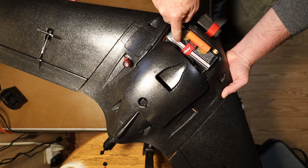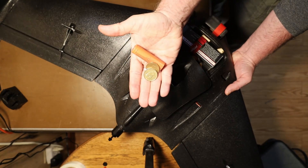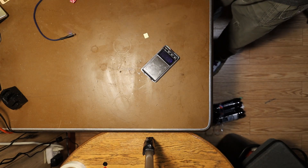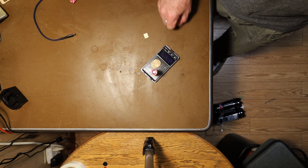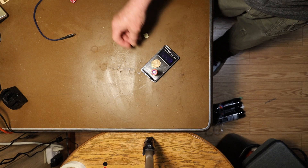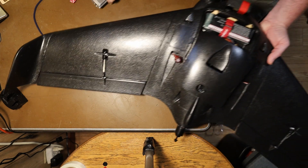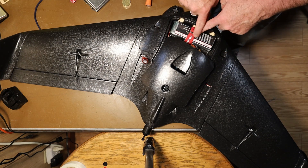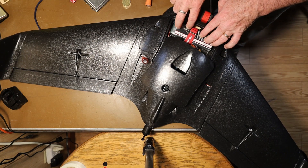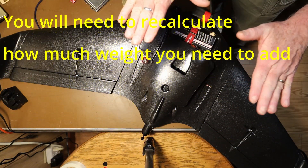What we've found out is that with this particular battery and this particular setup, we will need this much weight. How much weight is that? That's where the scale comes in handy. Firing up the scale and placing the ballast on it — the scale reads 58.96 grams. So in order for this to balance out in this particular configuration, we're going to need to add approximately 60 grams of extra weight to the front compartment to make sure it's balanced when it flies.